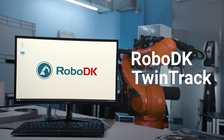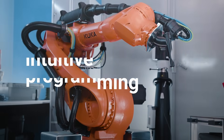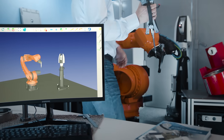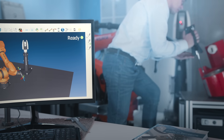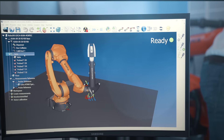RoboDK TwinTrack allows you to easily program your robot for any manufacturing application. By combining RoboDK TwinTrack and a handheld measurement probe, you can easily generate robot simulations and programs faster than ever before.